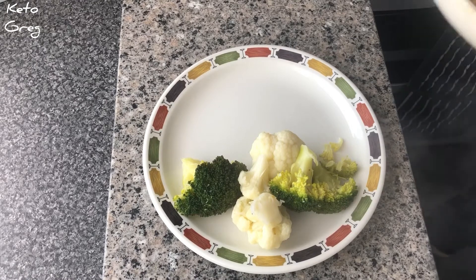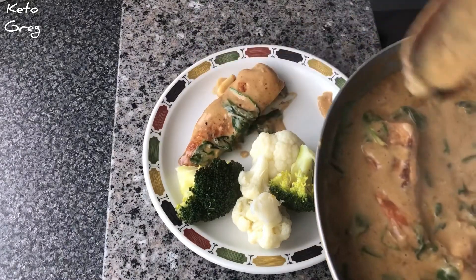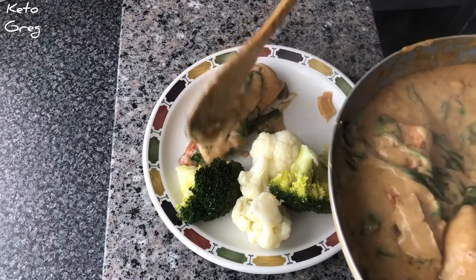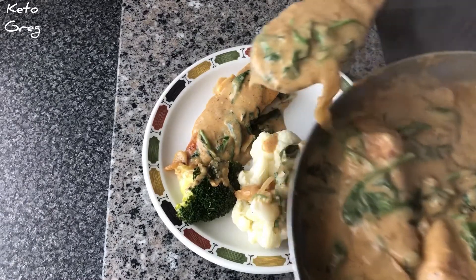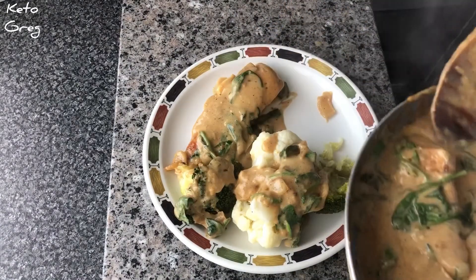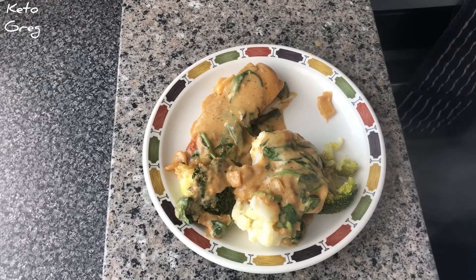Right everyone, it's all done — my broccoli's done, my cauliflower's done, and the chicken's done. So I'm going to plate it up and then do the magical taste test: creamy garlic chicken. Here we go plating up. Let's bring in the chicken with this lovely creamy garlic sauce. There we go — and now for this magical taste test.